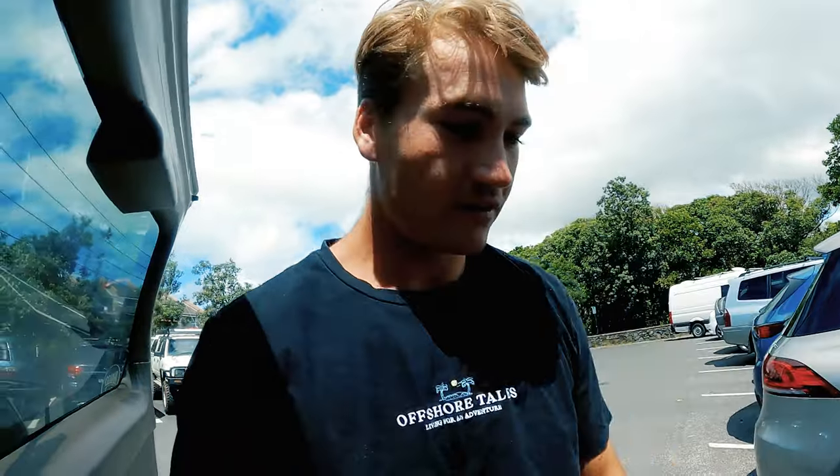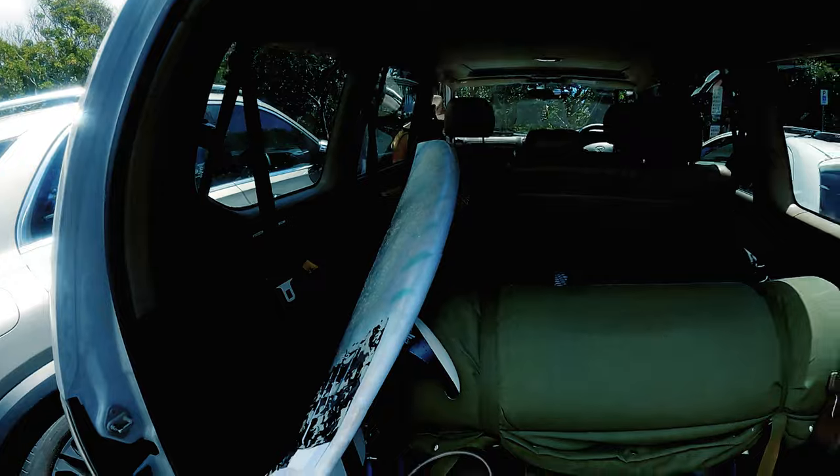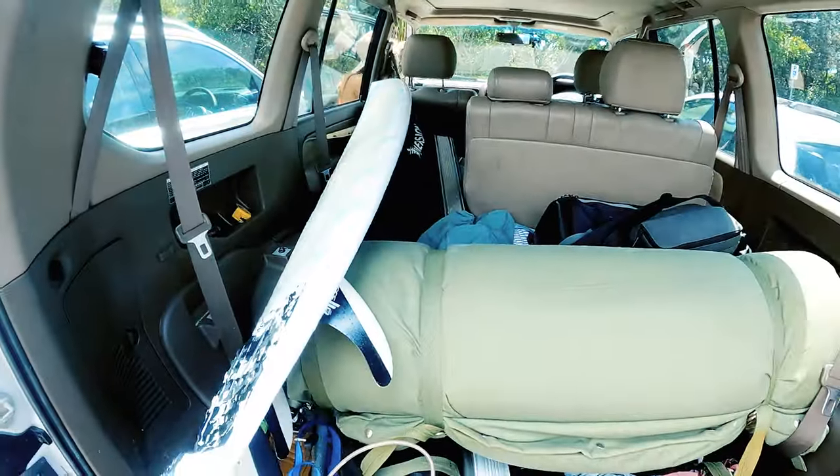Alright guys, after driving for about an hour and a half now, we've just arrived in beautiful Byron Bay. We're just gearing up — gonna grab all the gear from in here, pack a nice bag, and then we're gonna go down onto the beach and hopefully get some good waves.